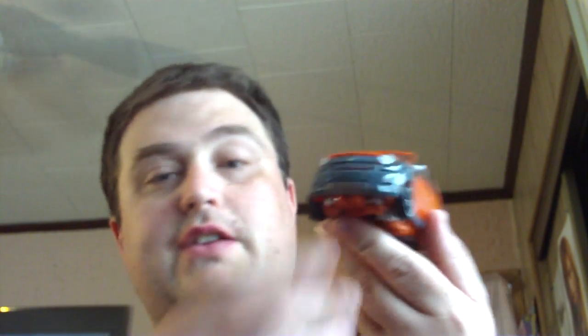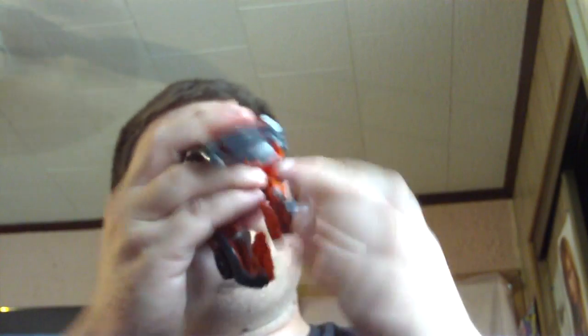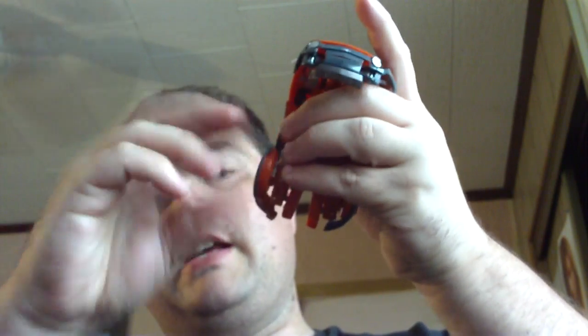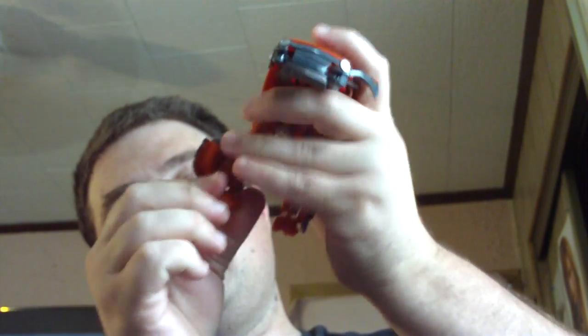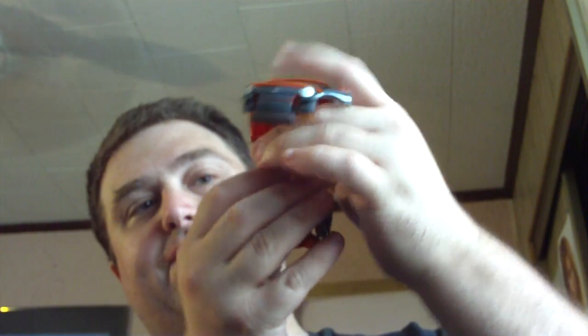His transformation is not as bad as Skids — a lot easier to do. Let's go ahead and transform. First thing you want to do is pull down what will become his feet, like so. Extend that down, then rotate this piece all the way back on the sides, and then rotate the feet out. Like so. And that is Mudflap's feet.